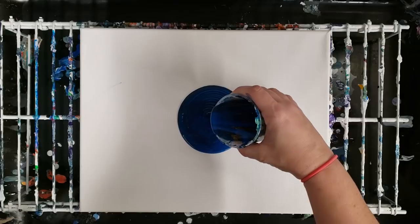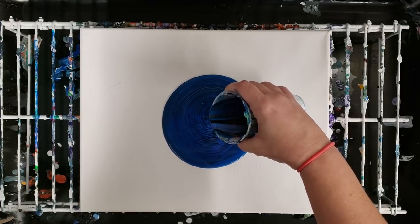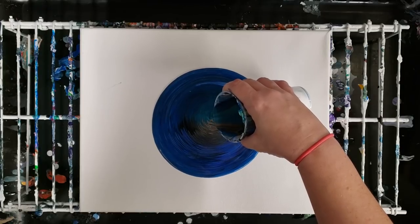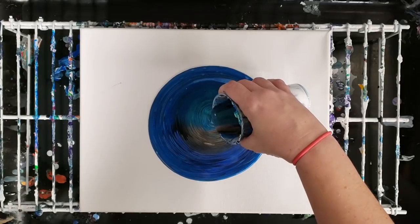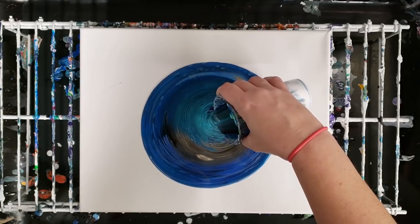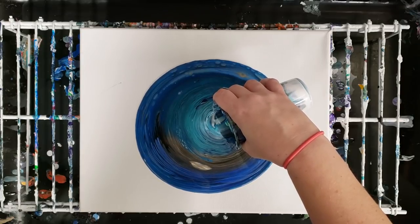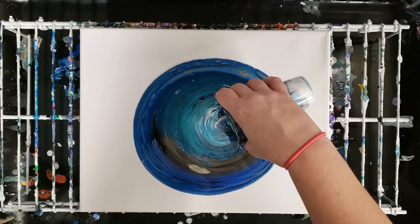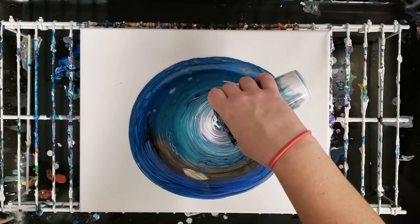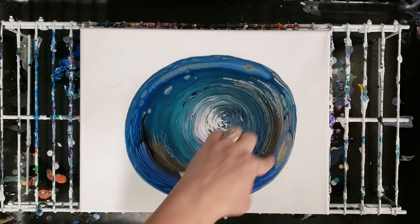I'm gonna do a tree ring. In here we have Artist Loft flow acrylics, we have multiple kinds of Deco Art paint. We've got metallics — mostly blues and purples and whatnot, but there was definitely gold and black. This paint has been sitting here not more than a couple weeks, so it hasn't been that long. This stuff around here is the newer paint; this stuff would be older.